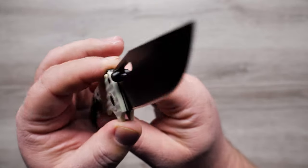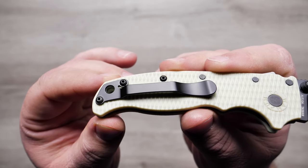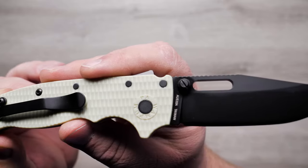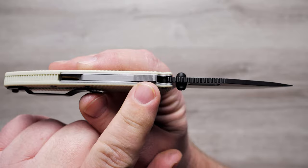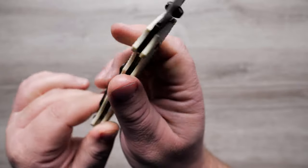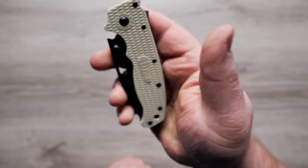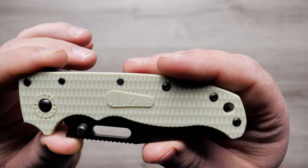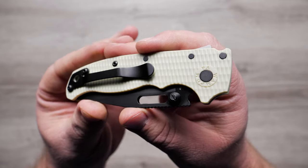This model, the AD 20.5, is upgraded with jade G10 handle scales and coated hardware that matches the blade. But the shark lock is what makes this knife special. The lock is operated by pulling the fin back with your thumb or index finger, a motion similar to using a flipper opener. When the blade is locked open, the fin serves as a comfortable thumb ramp. The AD 20.5 hits the sweet spot that every EDC folder shoots for, and you can pick yours up at the link in the description.